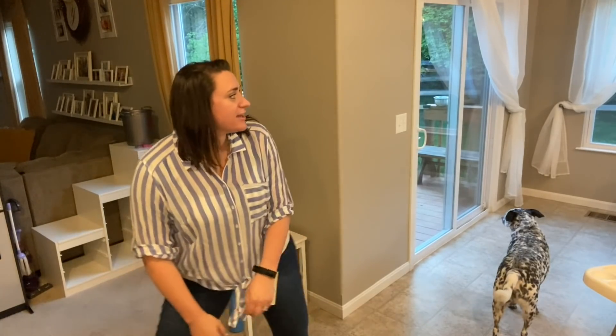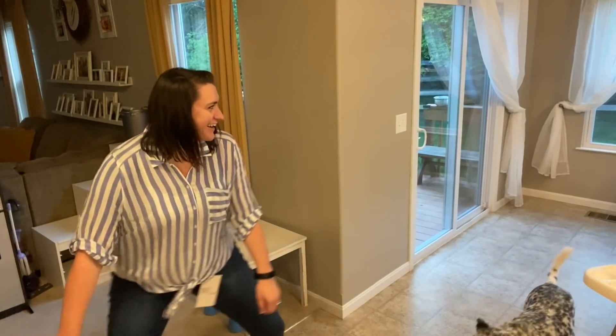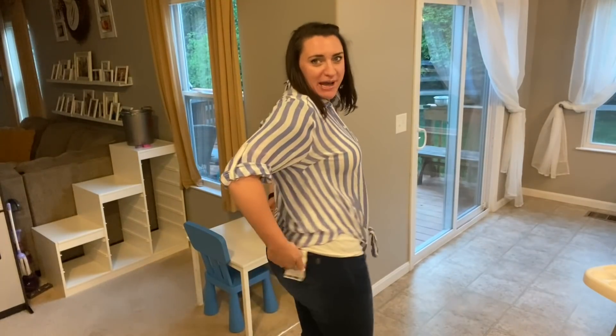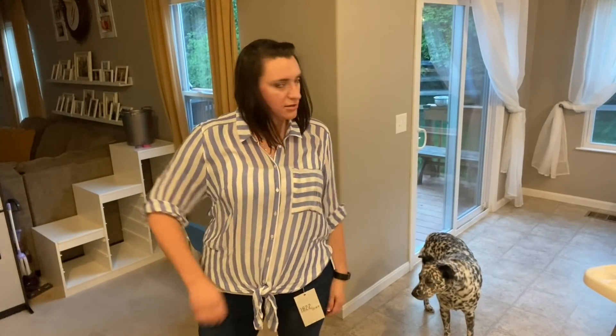These are so comfy — oh my god, I love these! I can do movements, but the pockets are weird back here. We don't like the pockets. If they just made that a little different... but you like the top? I do, I think it's cute.